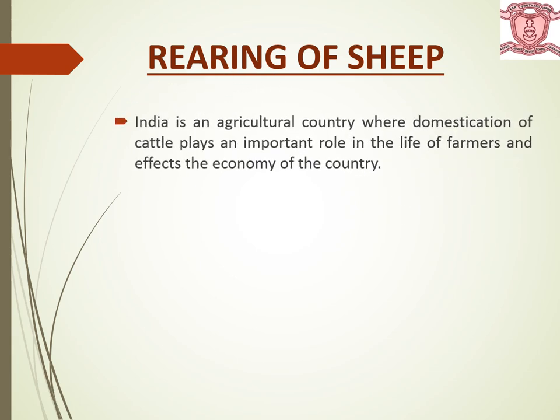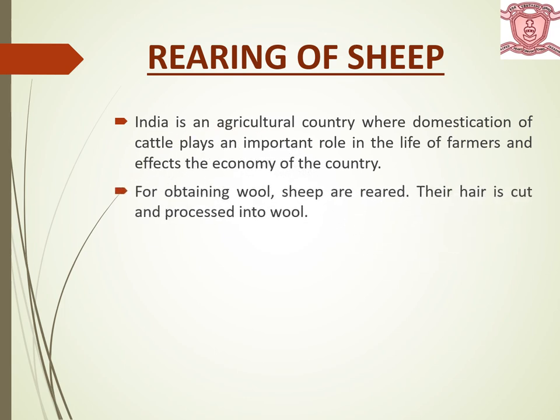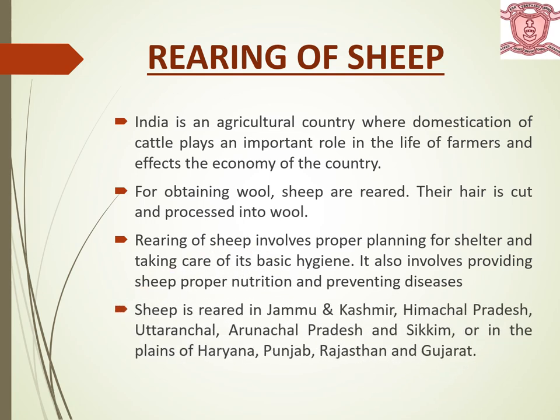Rearing of Sheep. As all of you know, India is an agricultural country where domestication of cattle plays an important role in the life of farmers and it affects the economy of the country. For obtaining wool, sheep are reared and their hair is cut and processed into wool. Rearing of sheep involves proper planning for its shelter and taking care of its basic hygiene.